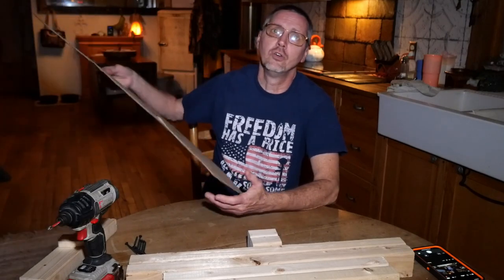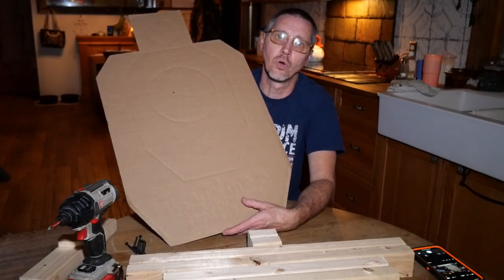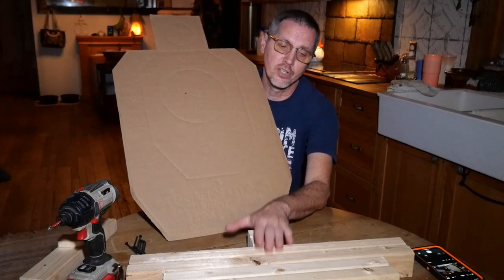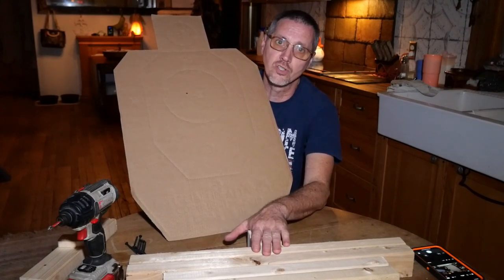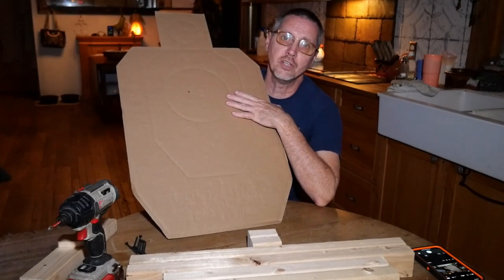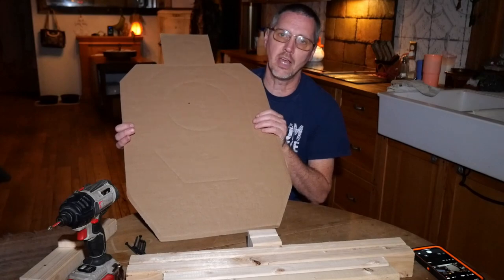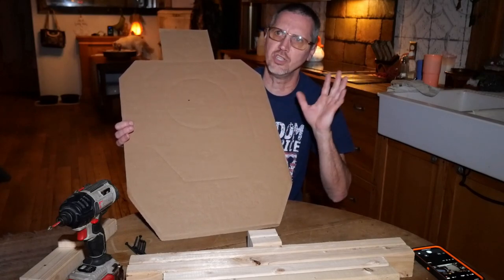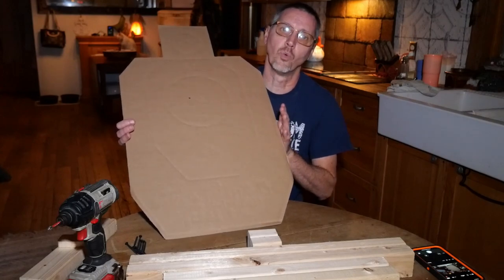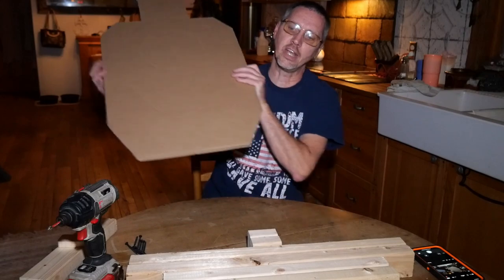We normally use the cardboard silhouettes. This is an IDPA — this is what our local gun store carries, and I might as well give them credit now. This design is also from our local gun store. I'll put a link to their videos at the end of this video. These targets are 18 inches wide — that's your standard width for IDPA and USPCA. If your targets are a different width, you can adjust these stands to meet your targets, but ours were 18 inches.